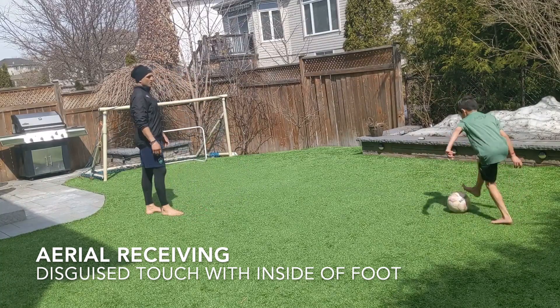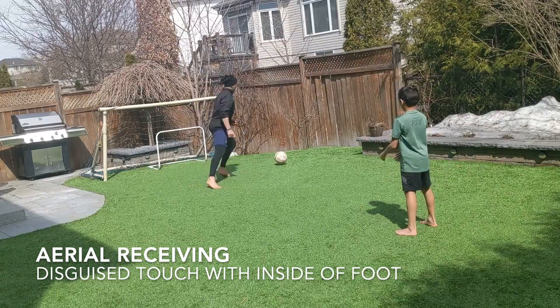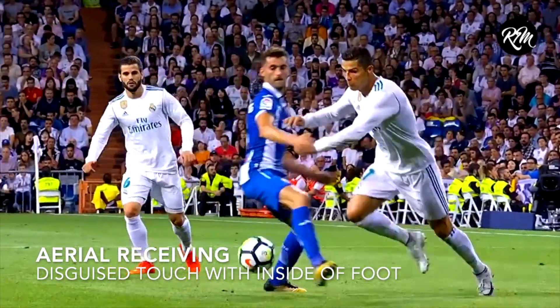Now the ball comes in — now you're disguised to your hips. Watch again, the ball comes in. I'm disguised, and I flip it over. I snap my foot here.